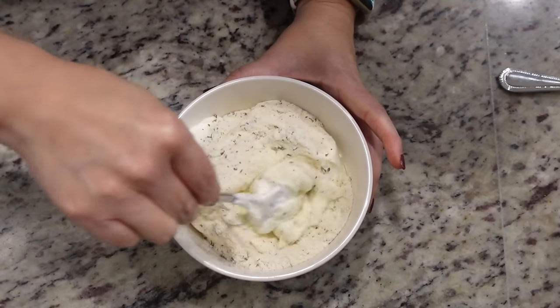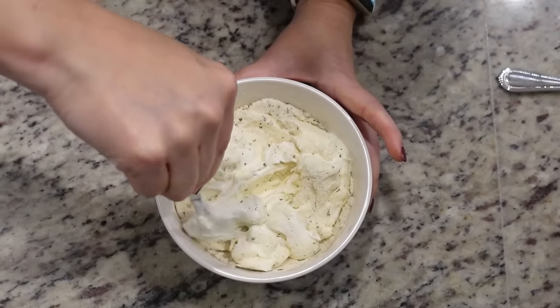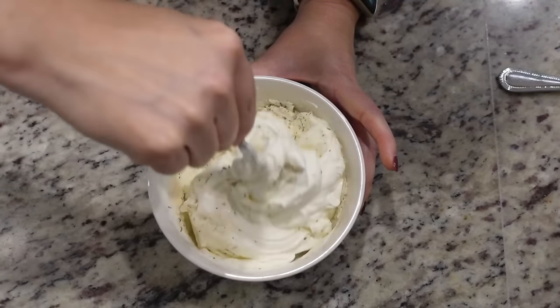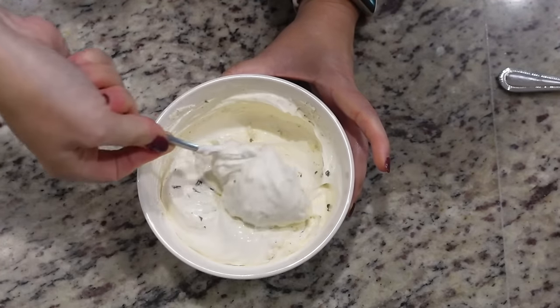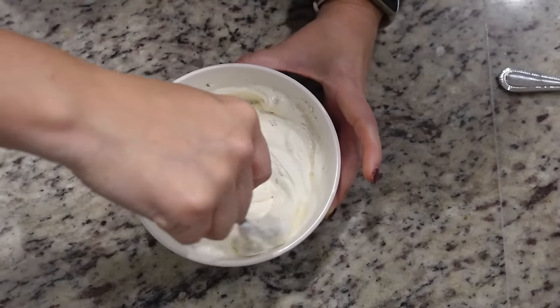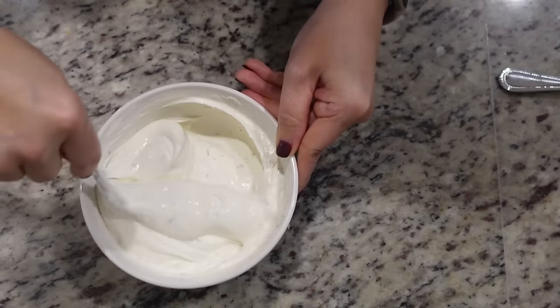I've had this recipe for so many years. It was from my very first Pampered Chef party. I got this recipe from that party and it was so incredibly good. I made it one or two times after that, but I haven't made it since. So it's been years and years. Make sure you get all the dry pockets of the ranch completely mixed in.